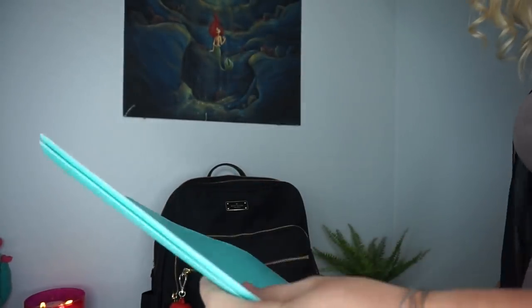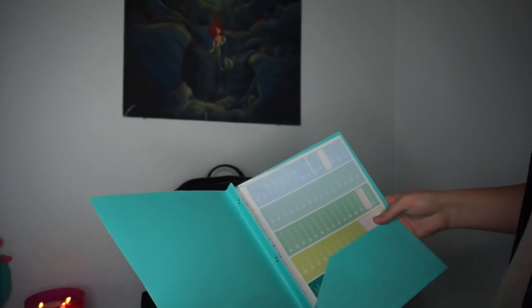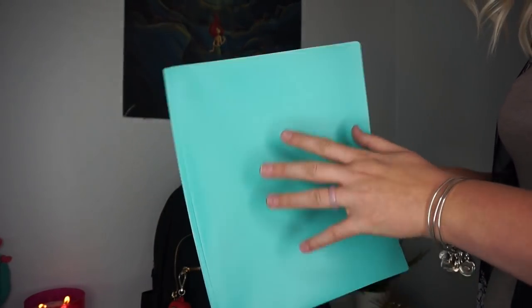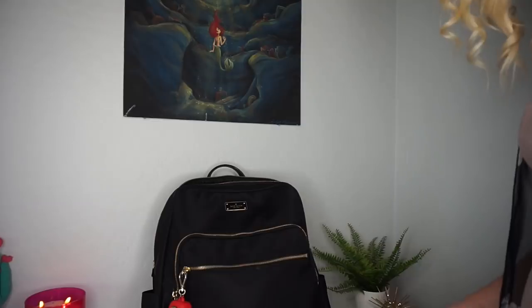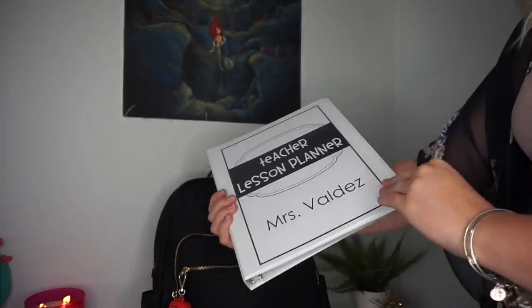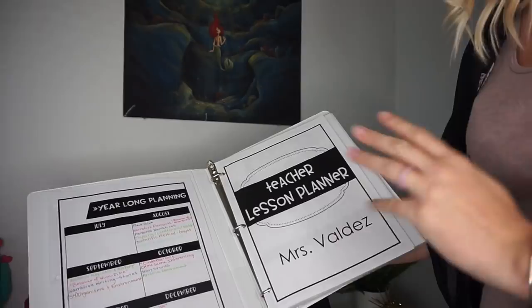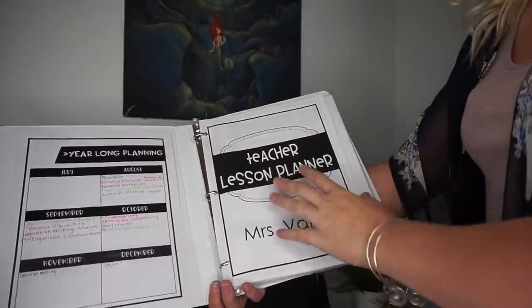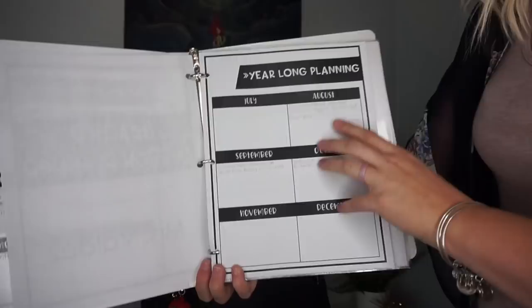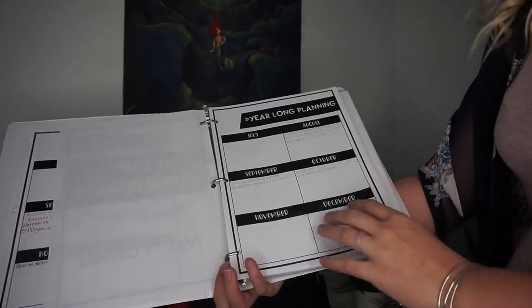Now we're getting into the main compartment. In the laptop slot I have some old stickers from my Erin Condren planner that I kept just in case, and I also use that slot to bring documents to and from work. Then I've got my lesson planner from Genuine Teachings' store on TPT. I don't keep the entire planner in here because I plan actual lessons on lessonplan.com, but I do have my year-long plans printed in pencil as a draft.